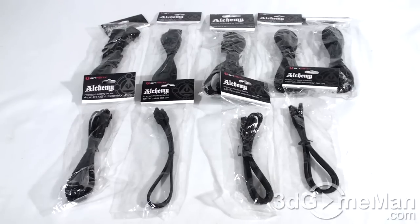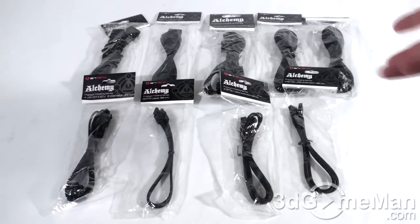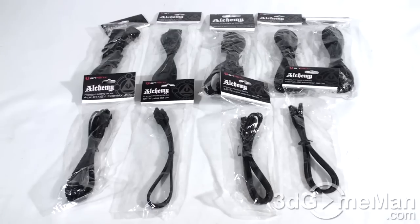What's the big deal about cables? Why can't you just use the standard ones? Well, they're boring. These are not just any sleeved cables — these have ultra-dense sleeving, so the actual cable is not visible because of the premium dense sleeving job they do.